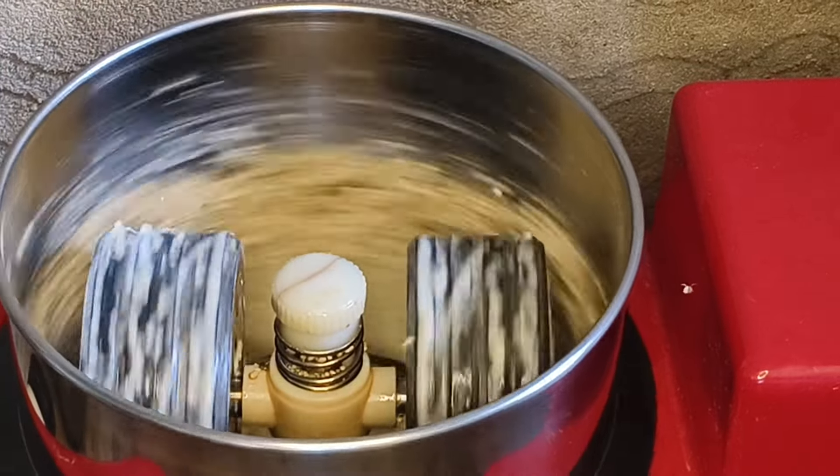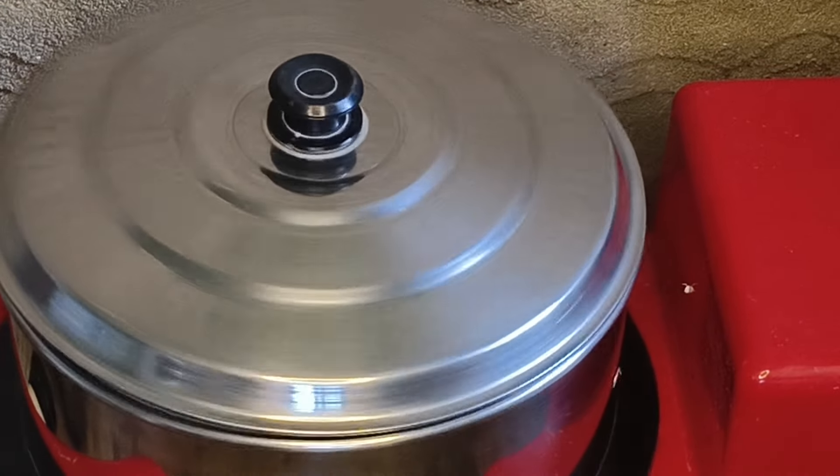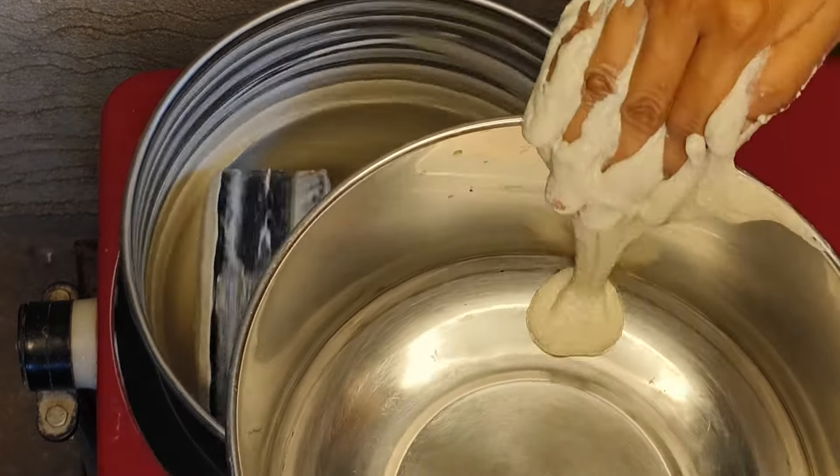You can use the same cloth for about 2-5 minutes. You can use the cloth in the top as well.